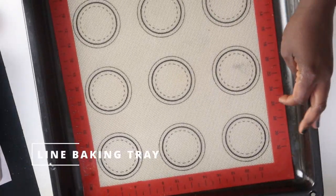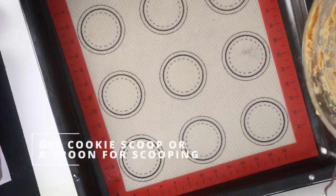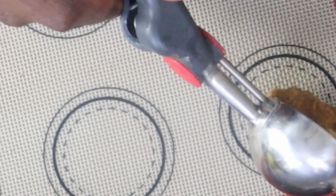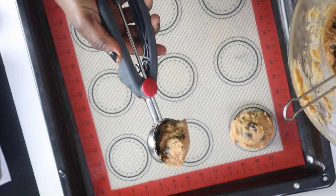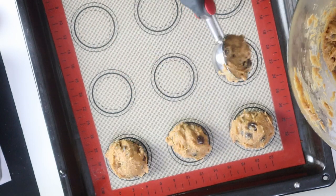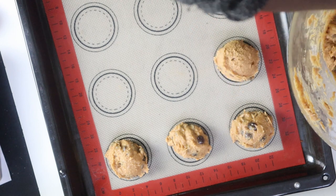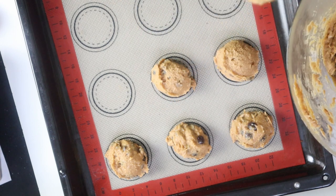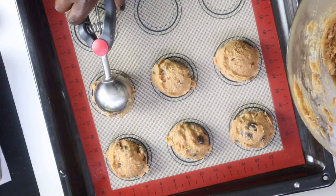Line your baking tray with a baking mat or silicone paper. Scoop the dough using an ice cream scoop, making sure they're properly spaced apart so they don't stick together during baking — they tend to spread. You can also use two spoons or simply your hands if you don't have an ice cream scoop.